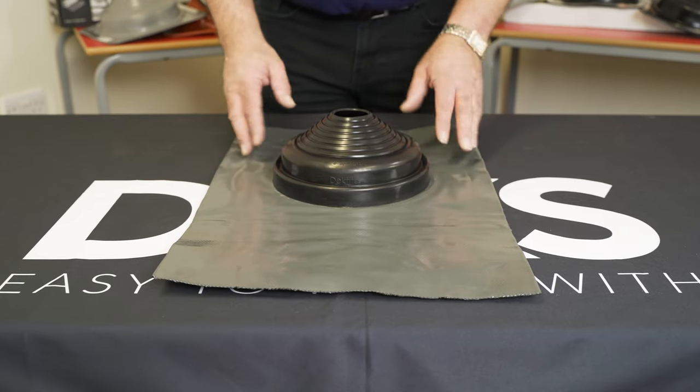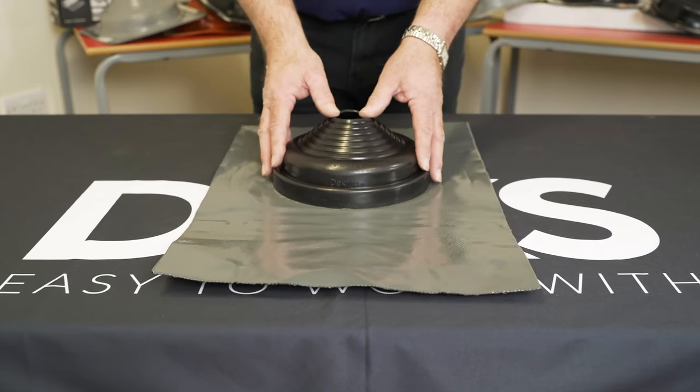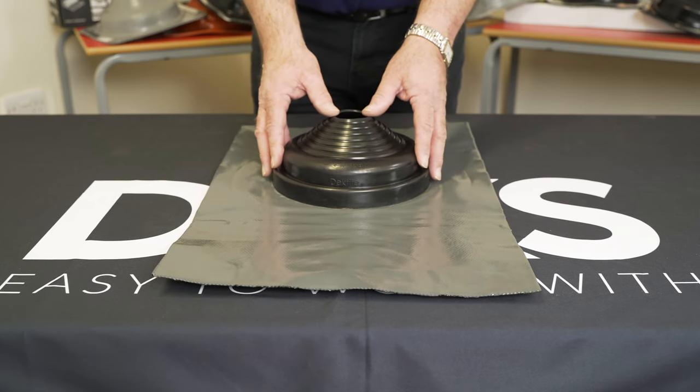The size range available in our Rapid Flash range is 50mm to 330mm diameter.